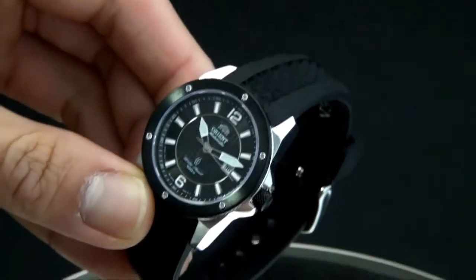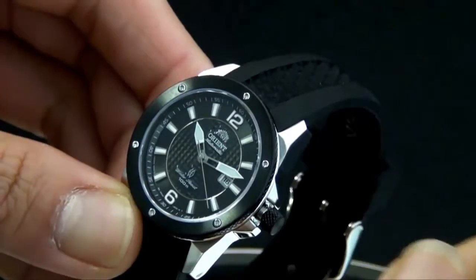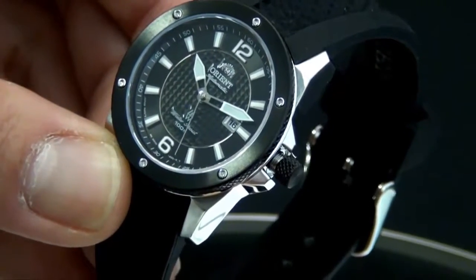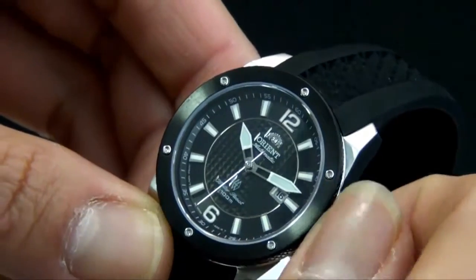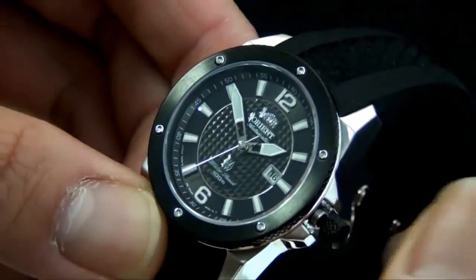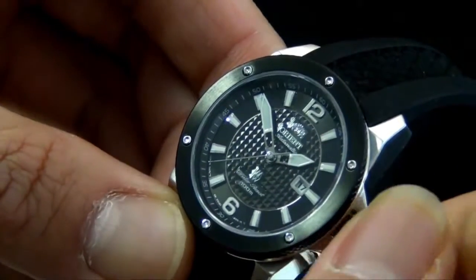Absolutely stunning. Let me show you how to use the watch using the crown. You first have to unscrew it; once you feel the release, you're ready. It has two steps. The first step allows you to adjust the date, which is at 16 right now. If you pull out to the second step, you adjust time. I go to the second setting and I can adjust time. Then I put it back to the first setting and I can adjust the date.